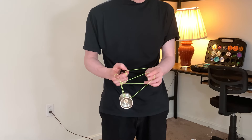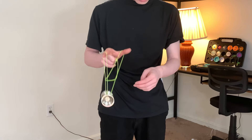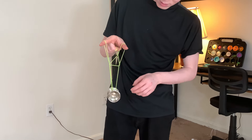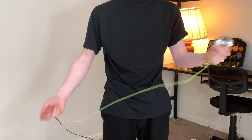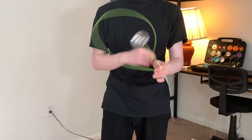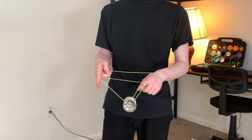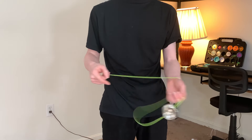After that, you want to hook the string with your throw hand finger and then let that come off. Then you want to bring your thumb under and then let this come off. Grab and then gently release and then pull. That's one way to do it. The next way is to just slack and land it — it will be faster and quicker. But it takes time to learn these tricks.